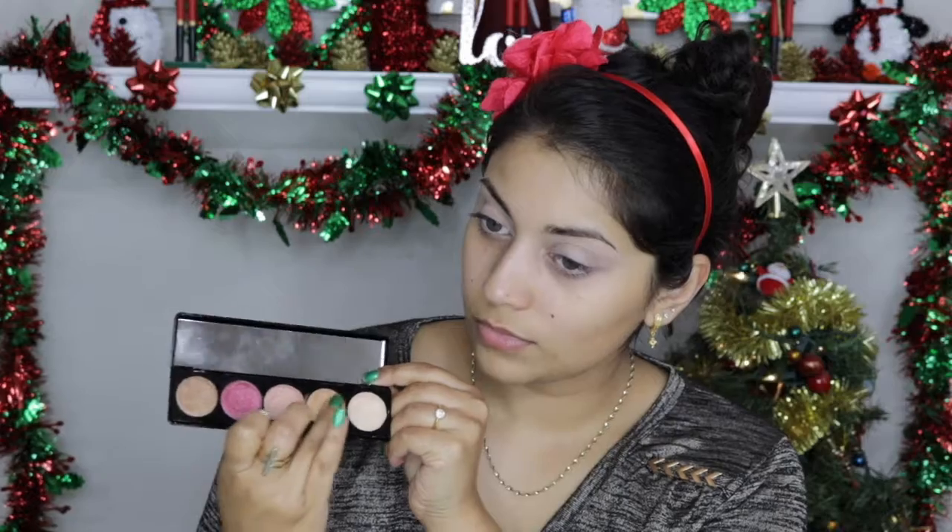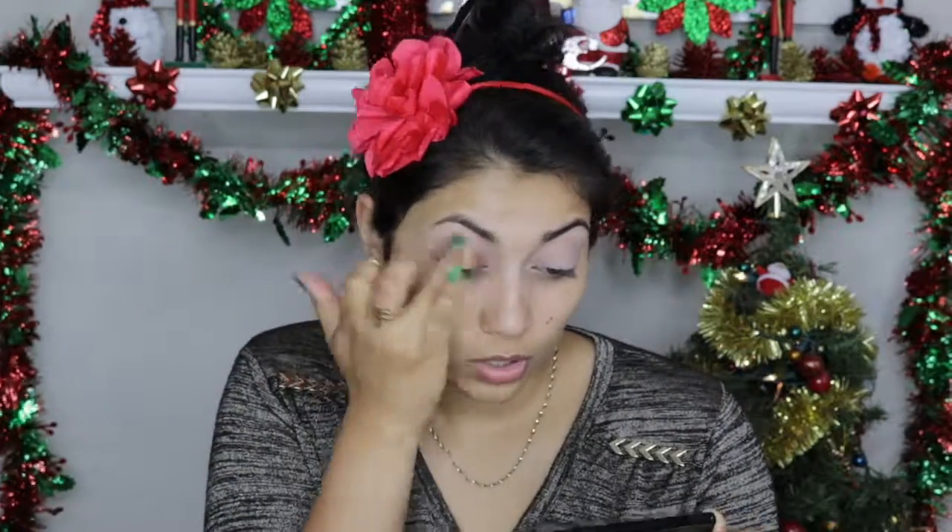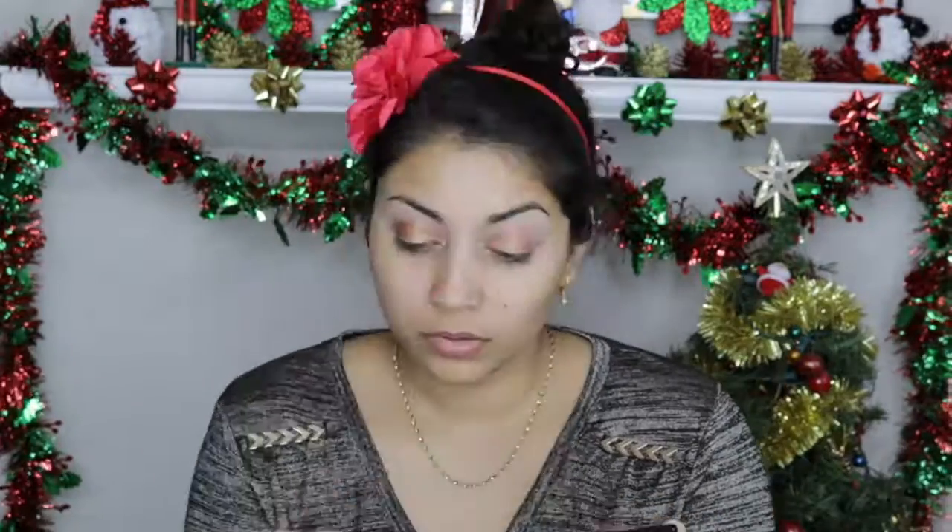Then dipping into the Blink Electric Eyes palette that I got in my BoxyCharm subscription, I'm going to apply this beautiful gold color all over the lids with my finger for maximum opacity. Now using my Tarte Pro To Go palette, I'm going to take the color Crisp and buff that into the crease.